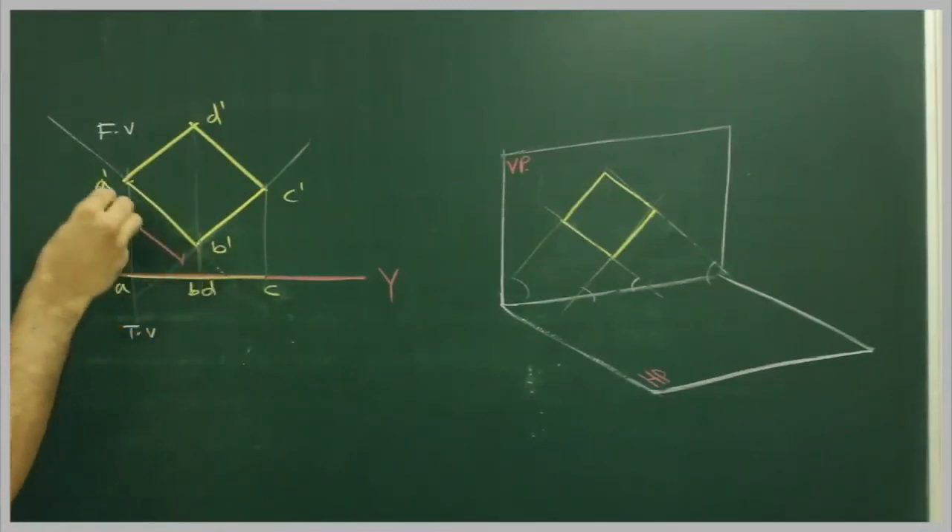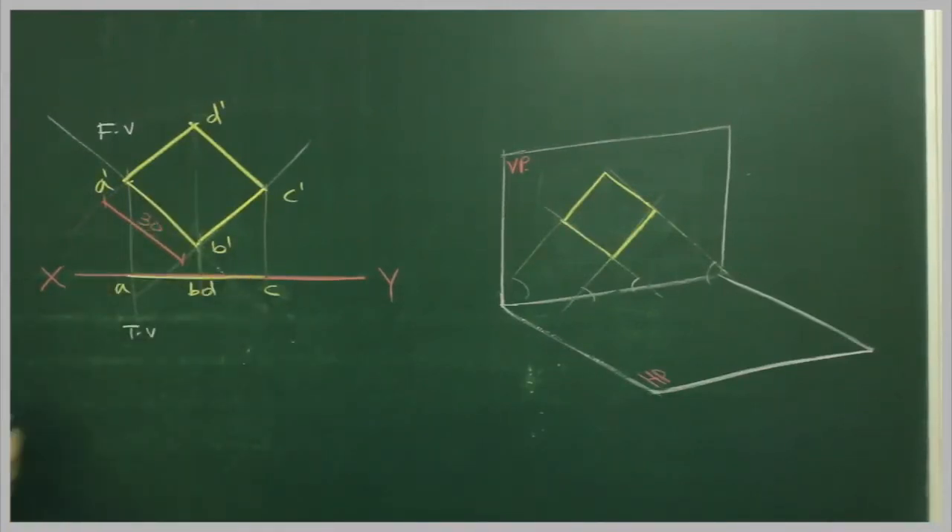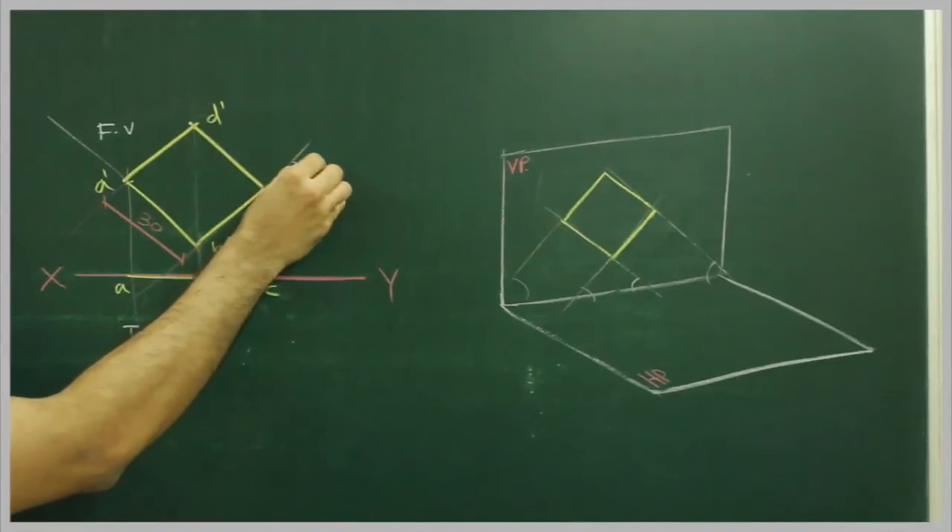This is 30 degrees, and the inclination is 45 degrees — same for this also.